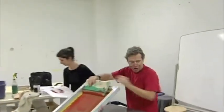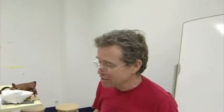What's your name? My name is David Jones. Hi David, what are you doing? I'm doing, actually I'm doing a silk screen.